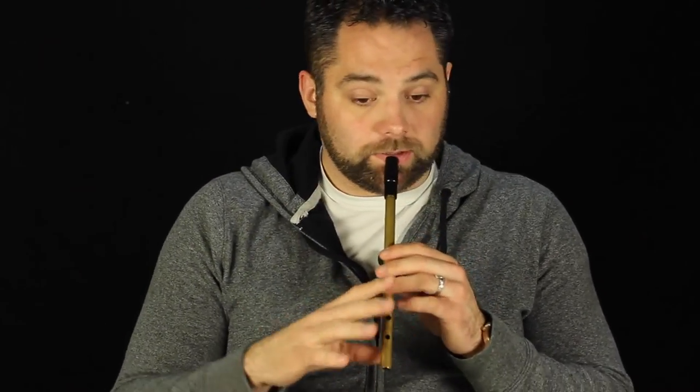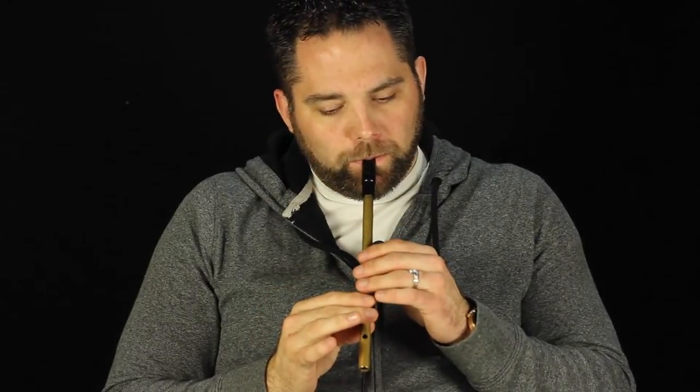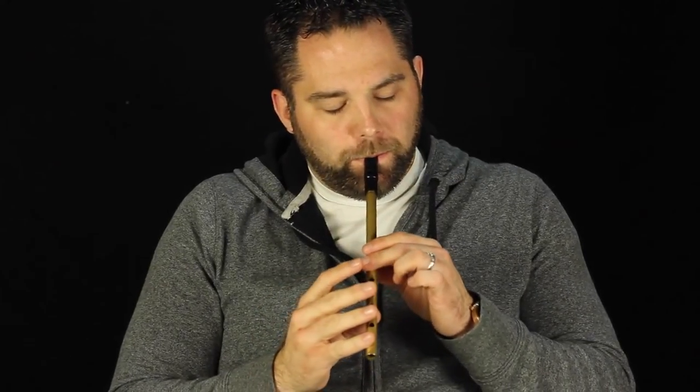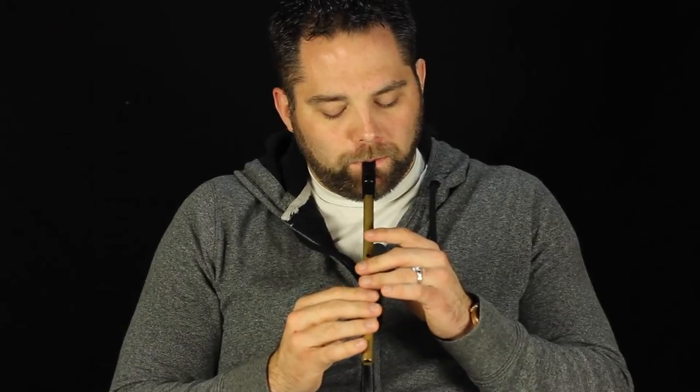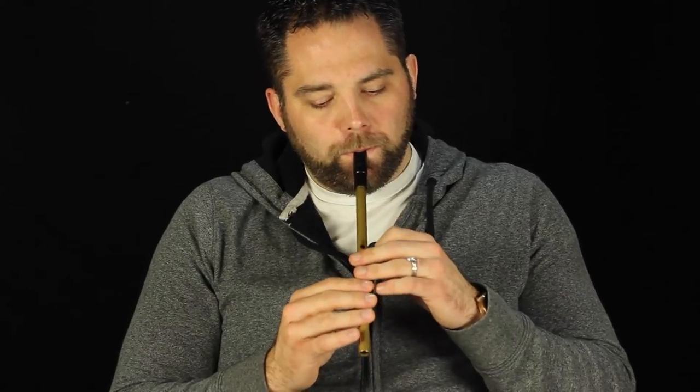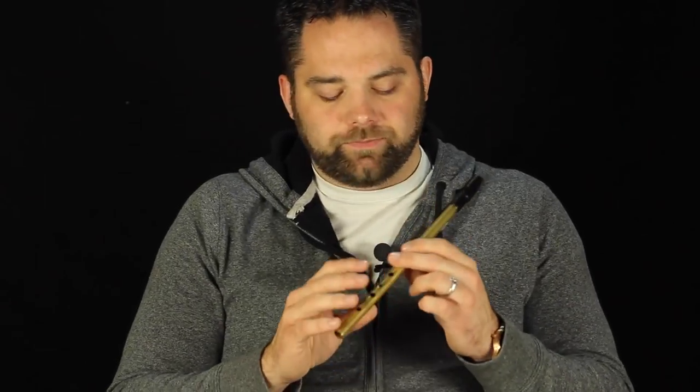I'll play the whole final section there with the octave jump and everything. I'll do that again. Make sure you practice those octave jumps because if that's not right, it kind of ruins the whole thing.